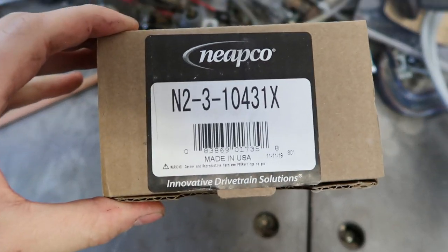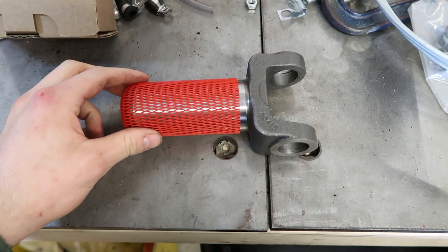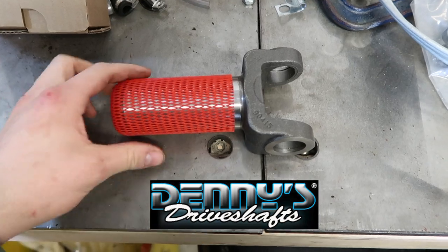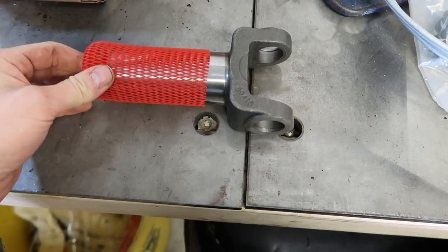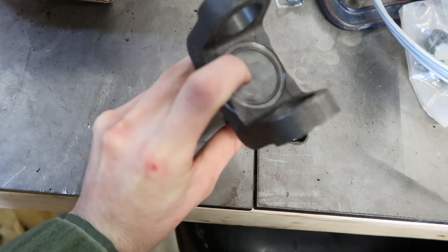Here is the part number. This is our problem solver right here. You go to Denny's Driveshaft — I'll put the link in the description below. This here is our solution: a regular slip yoke, sealed off with no bolt hole.